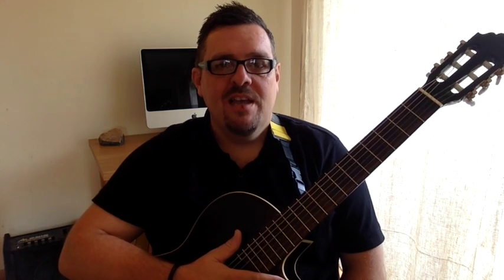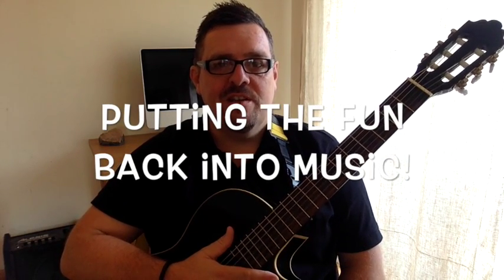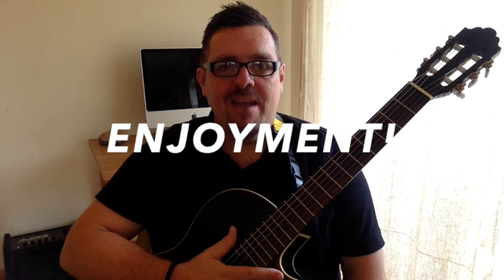First of all, thanks for letting us teach your child. We appreciate the investment you're making in your child's musical development and we hope they're enjoying the lessons. Our ethos at Funky Punk is putting the fun back into music, and that stems from the fact that when I was young, music lessons were not particularly enjoyable. We believe enjoyment is the main reason for learning a musical instrument — even more than achievement. So our responsibility at Funky Punk is to make sure our lessons are fun, enjoyable, educational, stimulating, and inspirational.